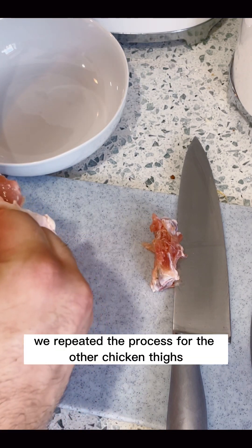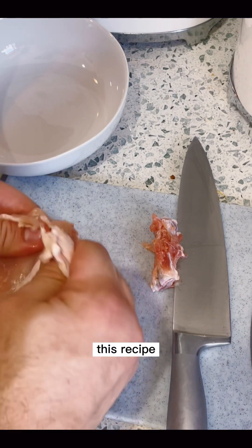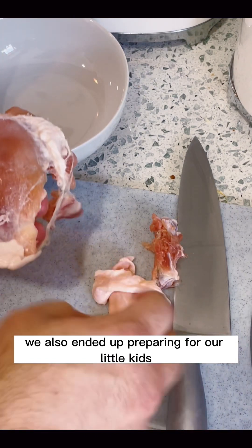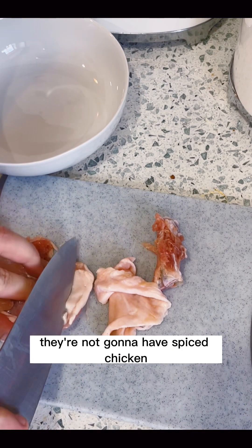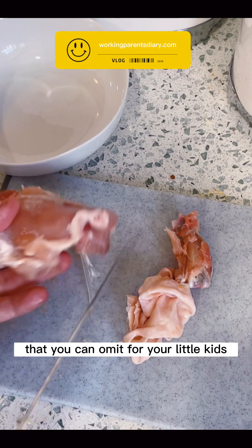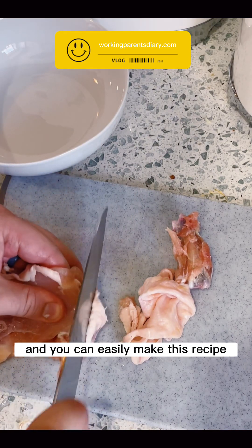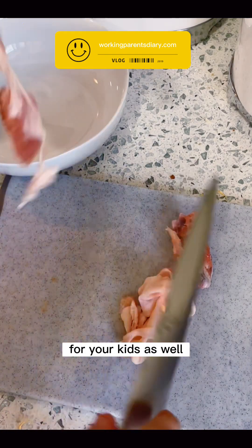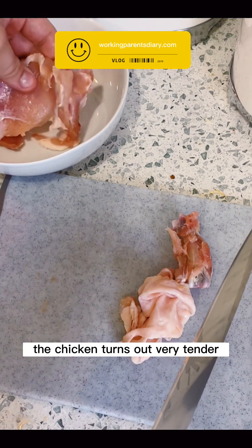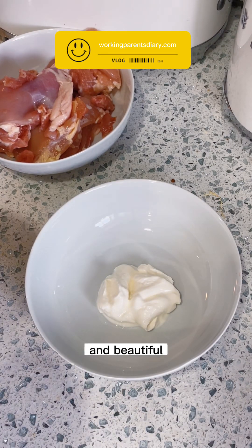He also flattened out the chicken thigh a little bit. We repeated the process for the other chicken thighs. We also ended up preparing this recipe for our little kids — they're not going to have spiced chicken, so you'll notice there will be a step or two you can omit for them. The chicken turns out very tender, very delicious and beautiful.